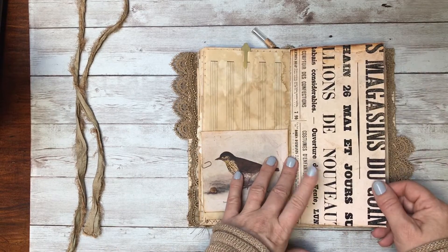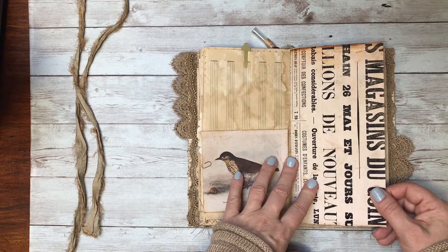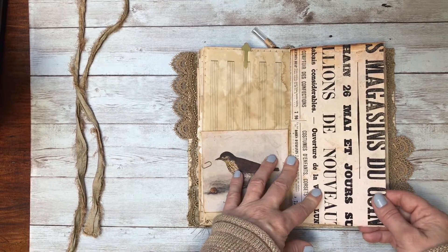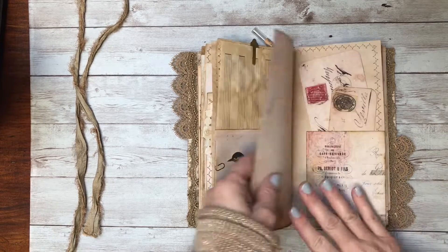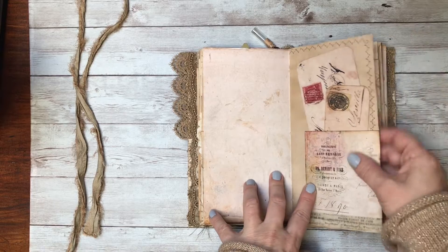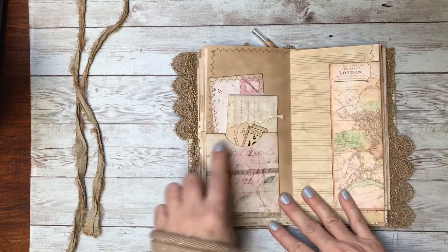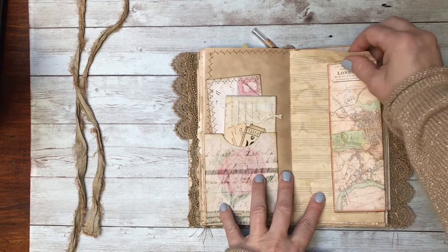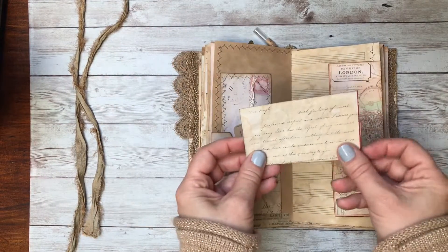This is one of their antique newspapers — it's a French newspaper, and it was a little light in color too, so I printed that aged page on the front to make it look older. Again, another one of their beautiful pockets that I aged up with that paper.